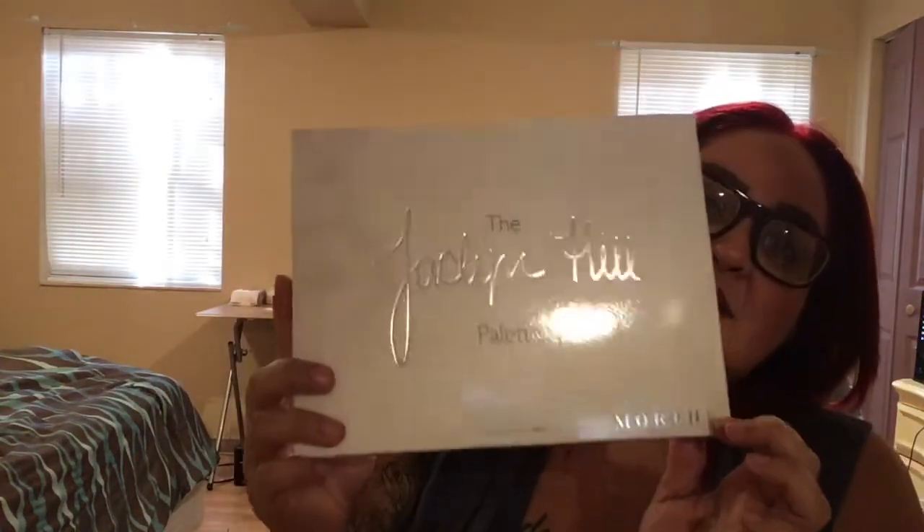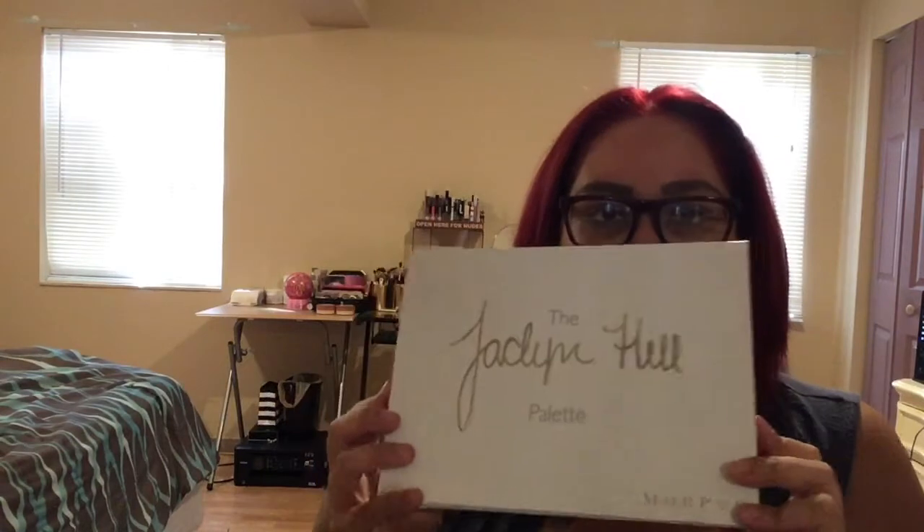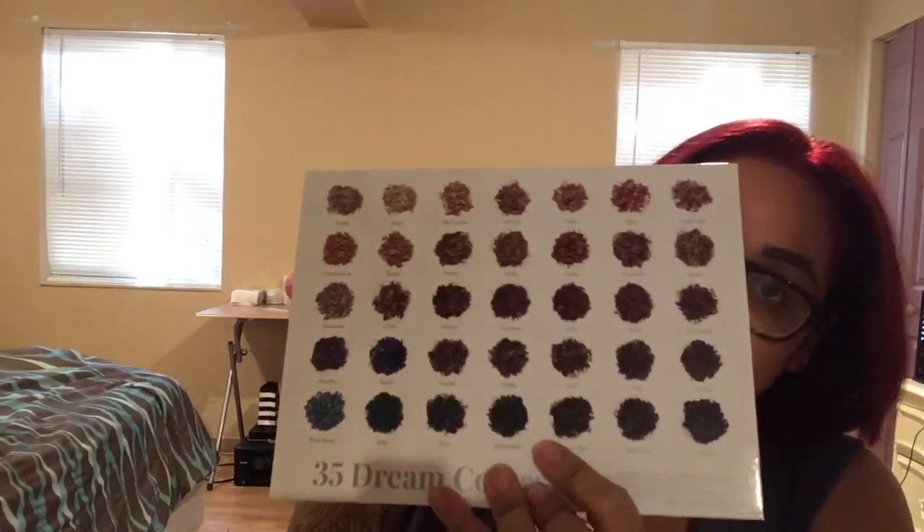It says it was gonna have the new Morphe logo but I feel like it looks the same. The outside is exactly like the old packaging — I wouldn't know because I didn't purchase it the first time it came out. The outside has a glossy finish, it says the Jaclyn Hill pattern in the front and Morphe down here. In the back it does show the colors, which is good because I think the old packaging doesn't have the colors listed.